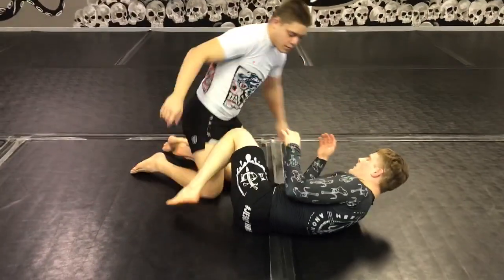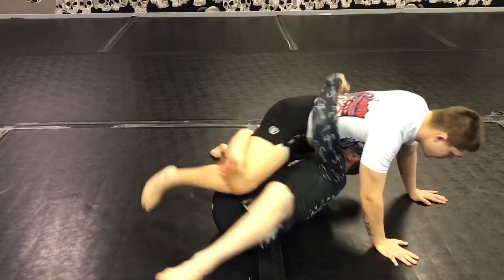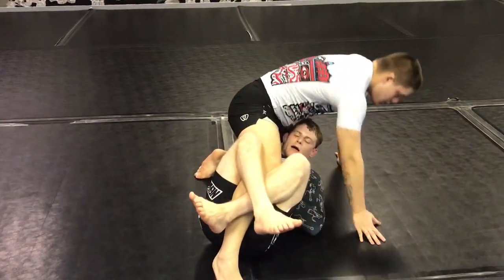One more technique in the deep half. We're here, I dive under, pull him on top, and we're in deep half again.